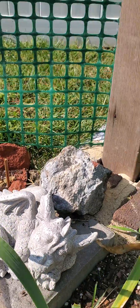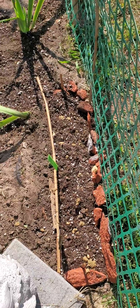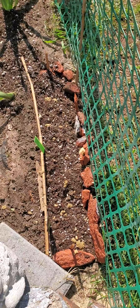Good morning YouTube, Tegrity Cactus here, and today I'm going to be discussing how to cold stratify Atropa belladonna, also known as deadly nightshade.